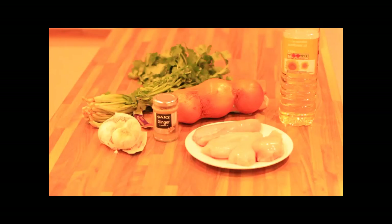Hi there, this is my take on chicken balti, so let's give it a go. My ingredients are just a basic chicken balti with garlic, ginger, onions and fresh coriander.